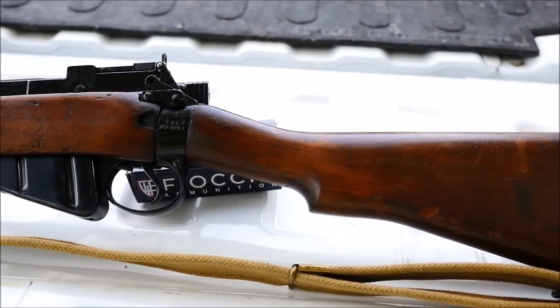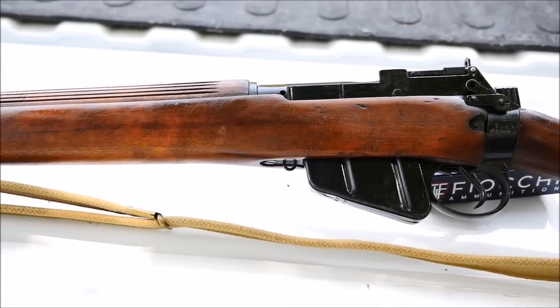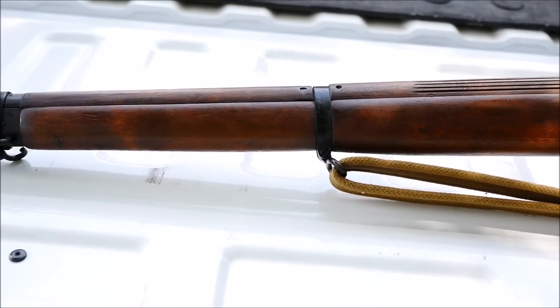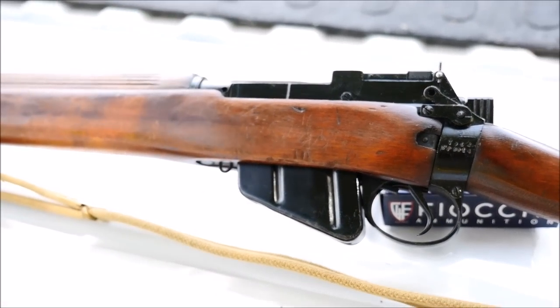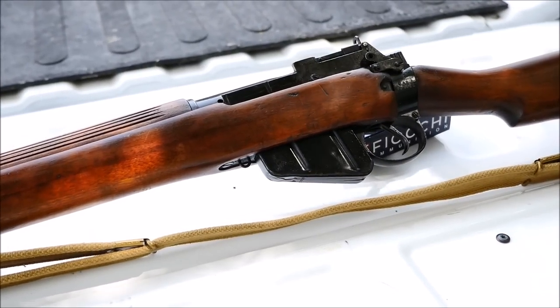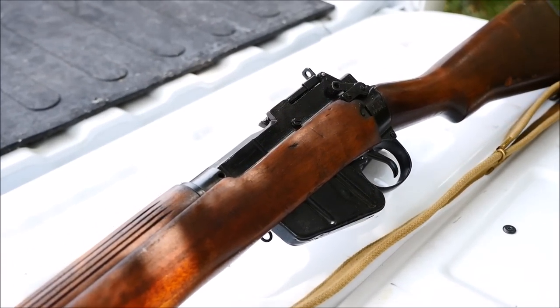Lee-Enfield rifles certainly are fast, and even faster in the hands of a more well-acquainted man. This is a number four, which is much different than the old-style SMLE rifles for a number of reasons. While these are a bit heavier than the older guns, the addition in weight nets the user a stronger action, much better sights, and a thicker barrel. Also from a production standpoint, the number four was a much better rifle as they were cheaper and easier to make.